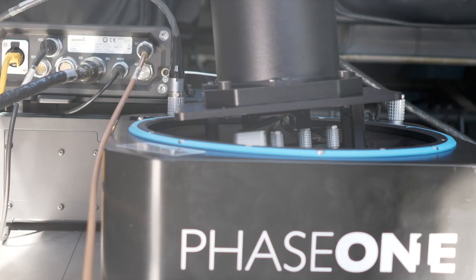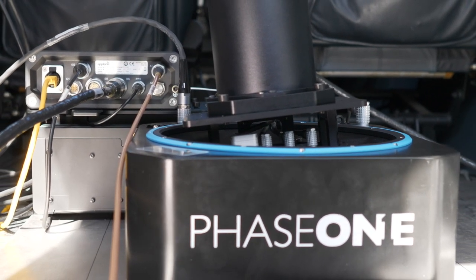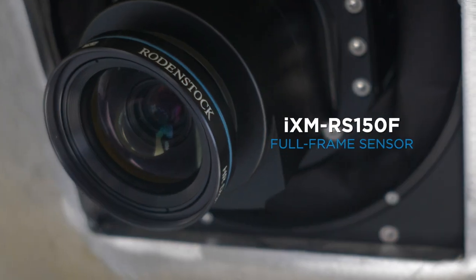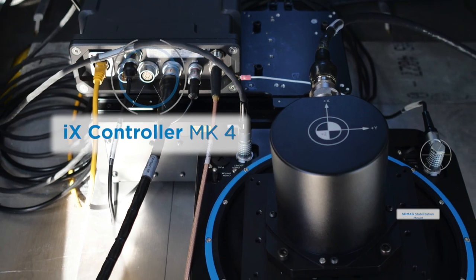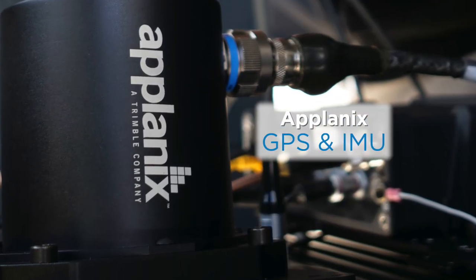Today we will be walking through the installation of the 150-megapixel Phase 1 aerial camera system into a Cessna 206. The system comprises of a camera, lens, IX controller, stabilization mount, IMU, and a Plonix POS computer system.